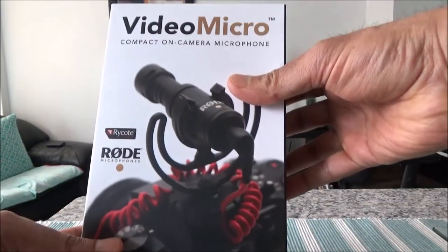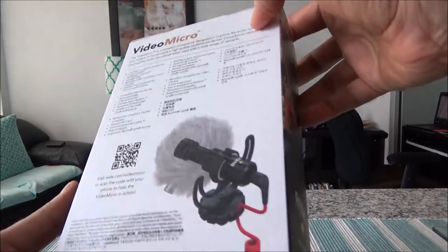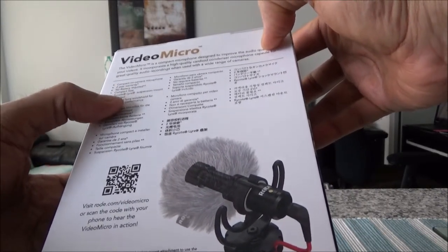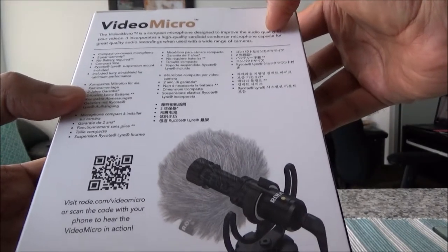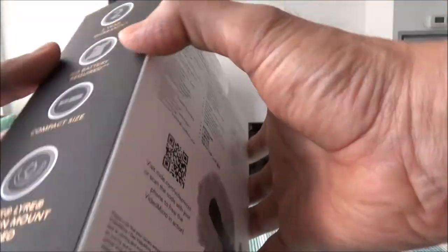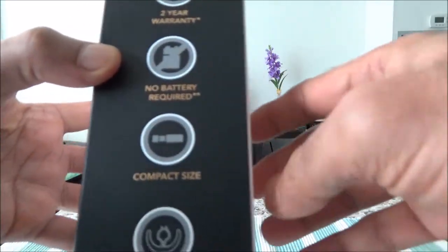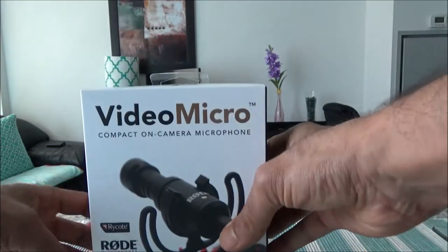Let's go through the specs on the box. On one side you can see: two-year warranty, no battery required, Rycote suspension mount included, and a Deadcat windshield included.